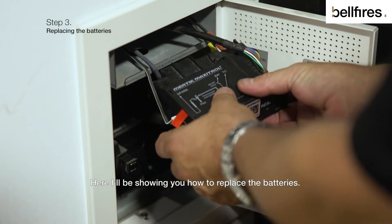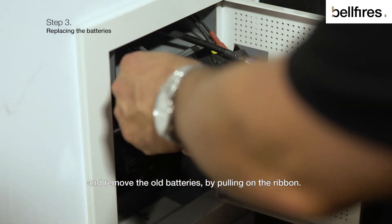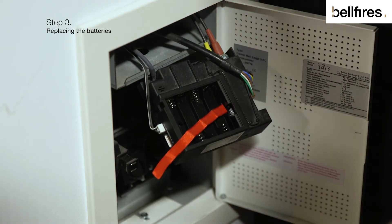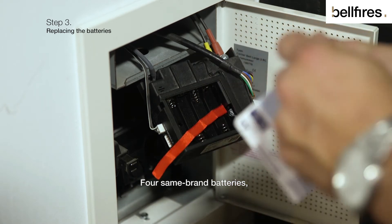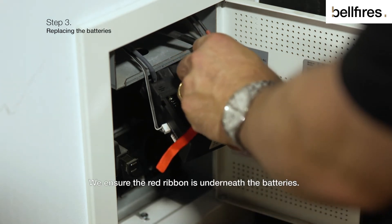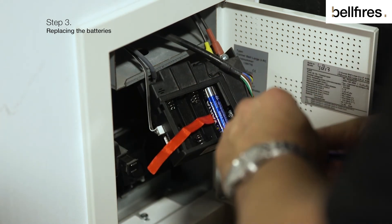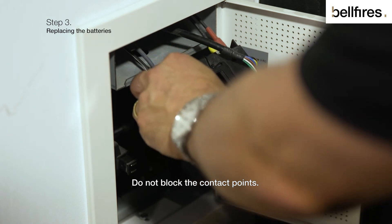Here I'll be showing you how to replace the batteries. We remove the battery cover and remove the old batteries by pulling on the ribbon. We then get the new batteries — four same brand batteries — and insert them in the remote receiver. We ensure the red ribbon is underneath the batteries. Do not block the contact points.